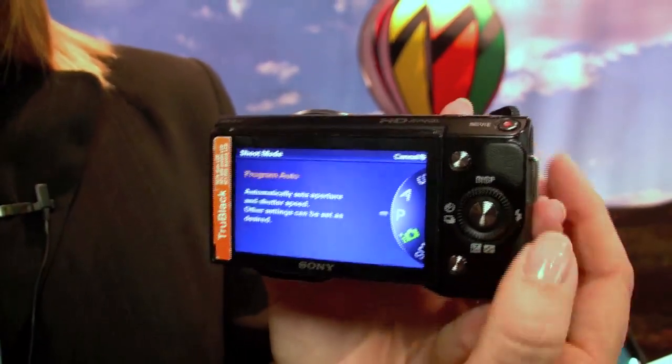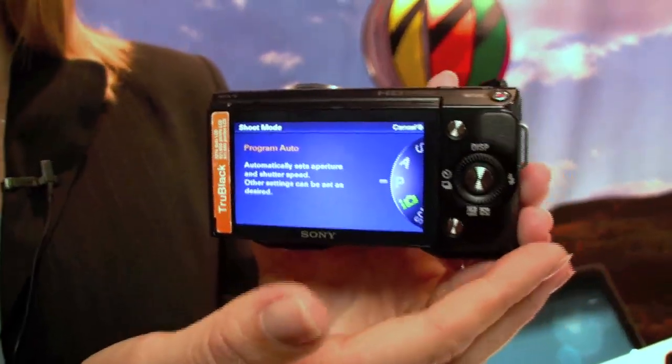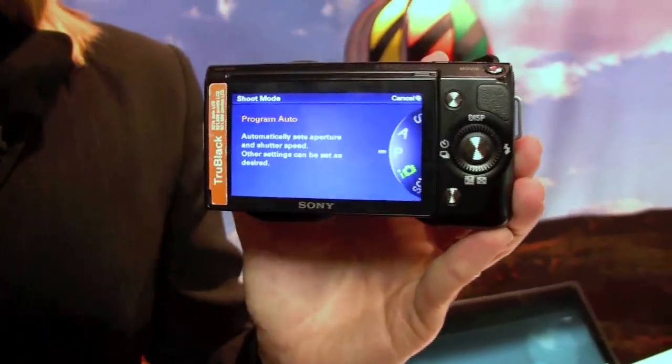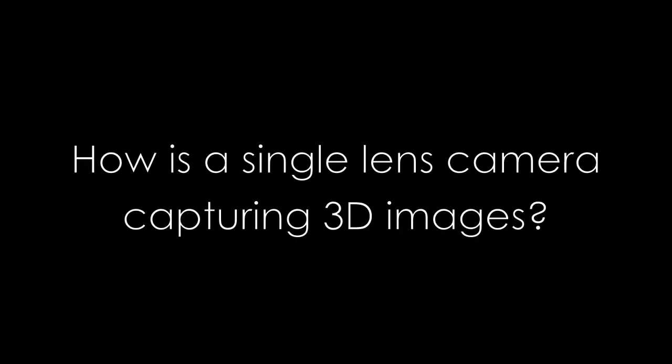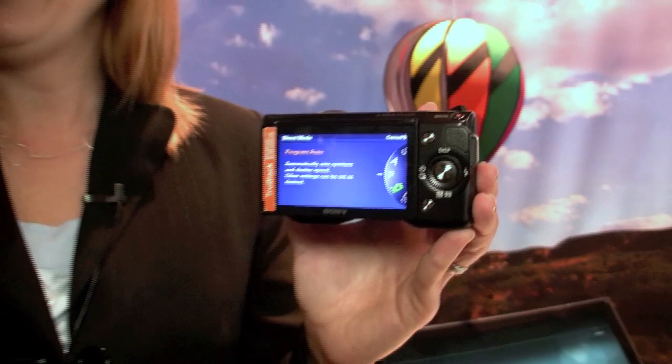We also now feature on the NEX3 and NEX5 — the little brother is the 3 — the ability to shoot full 3D images. I can capture not only a 2D image but if I have a 3D TV, I can capture 3D as well. The camera is fully capable of that, all with one single lens on the camera.